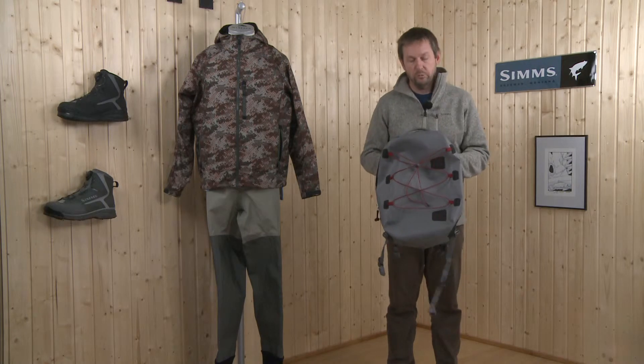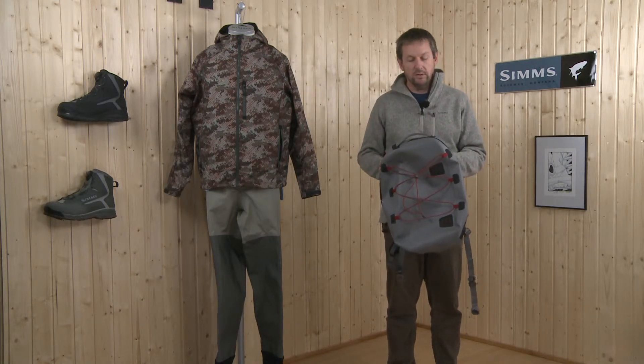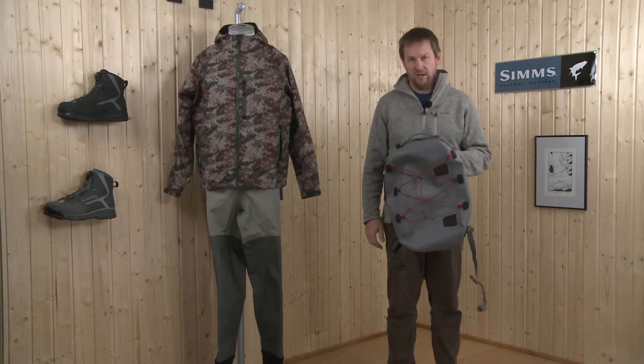A great waterproof piece that keeps everything dry. You can put all kinds of stuff in, for instance a camera or whatever, and you're sure you get it out dry. Have fun!